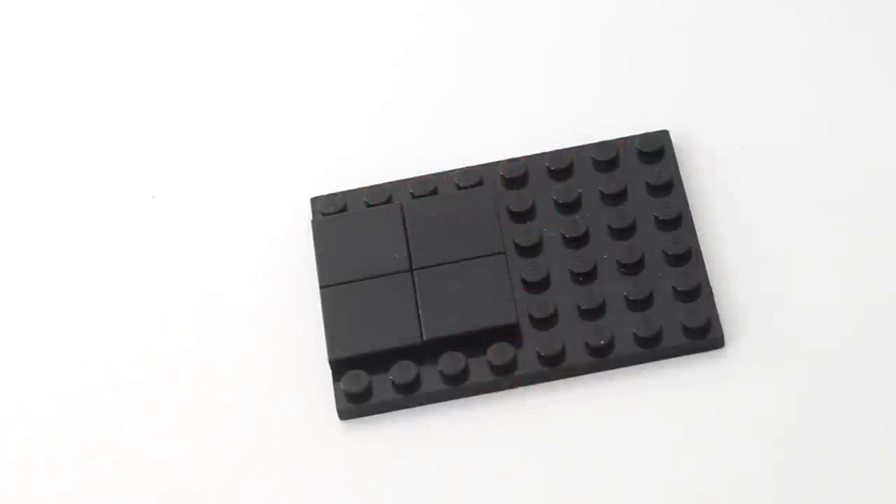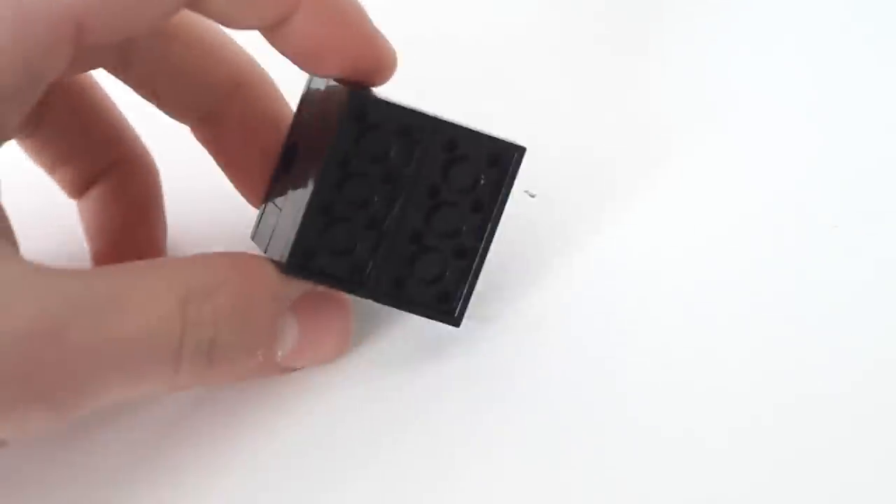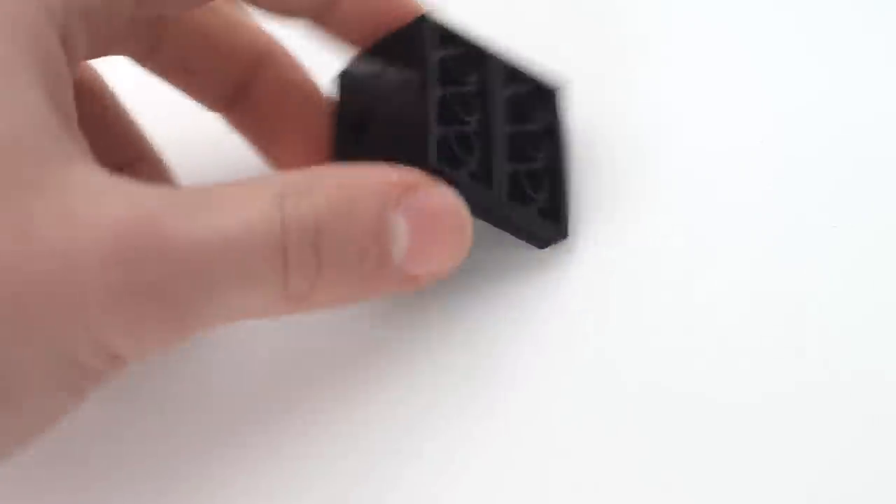First off, you're going to take a six by eight base plate covered with a four by four smooth area. I took four two by two tiles. There's going to be the coin bank — I'm just going to depict it instead of take it apart. You make or take a four by four base plate.